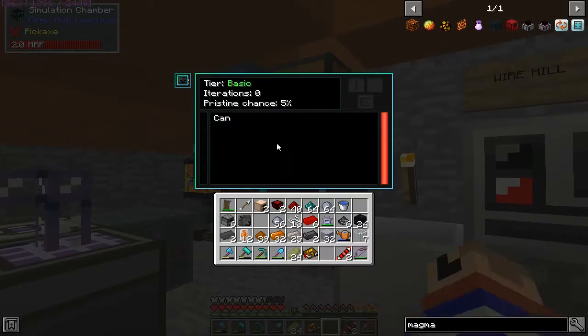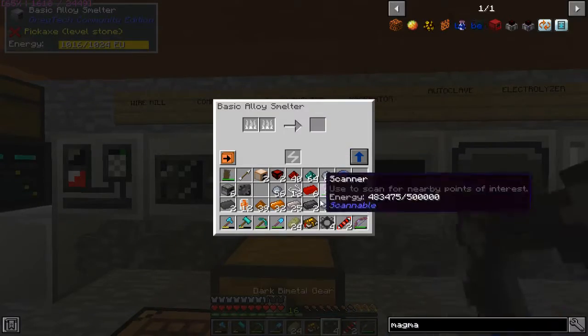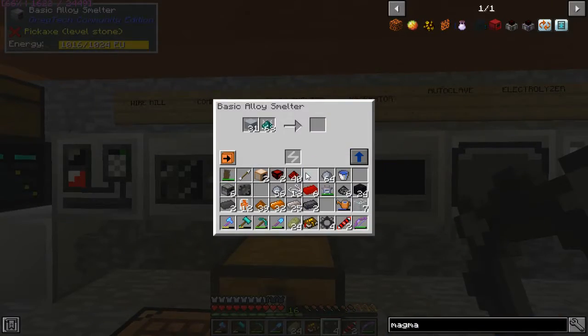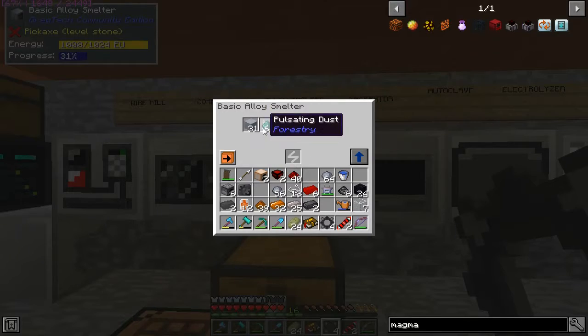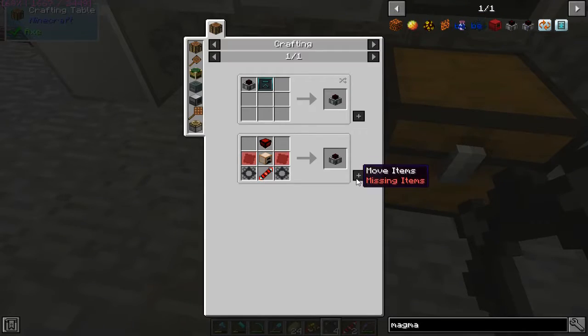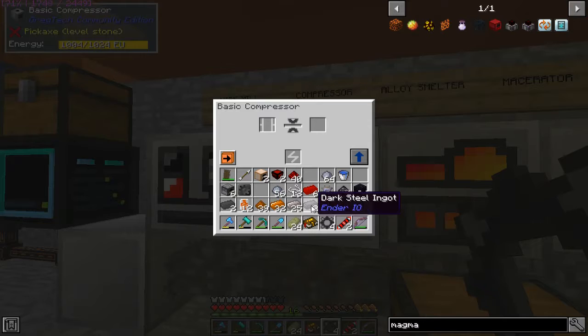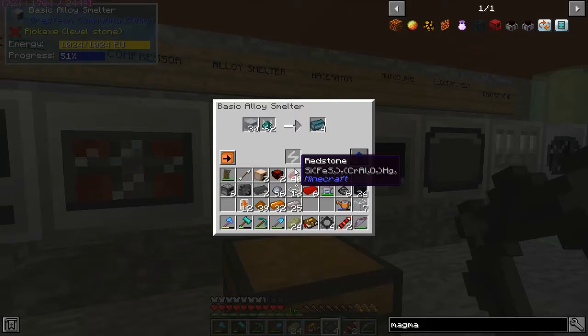I put this thing in here with the wither skeleton data model and it's not doing anything — why is it not doing anything? Oh right, I needed to smelt clay and pulsating dust and some kind of magic play-doh. Of course I'm short — of course I'm short two goddamn dark steel.